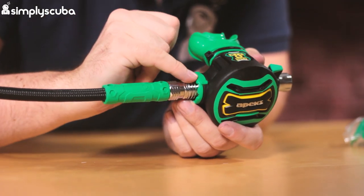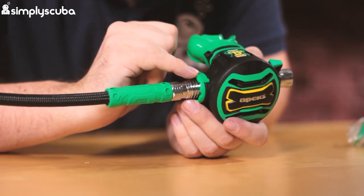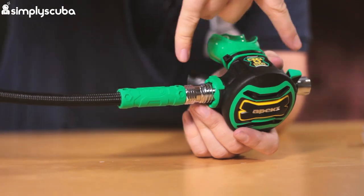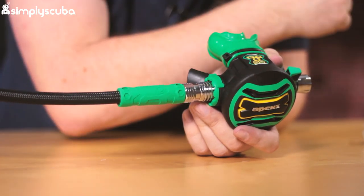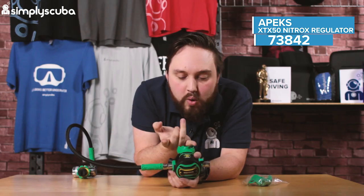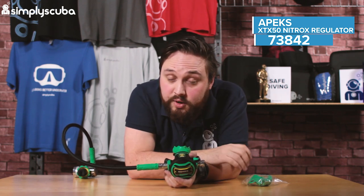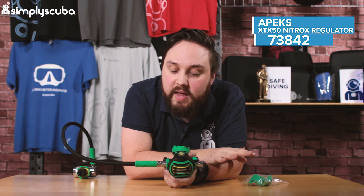This green flush here is the first hint that this is an ambidextrous second stage. A technician can actually take the entire barrel out of the middle of it and swap it around so that the hose routes in from the left hand side, if that's how you want it for your hose routing.